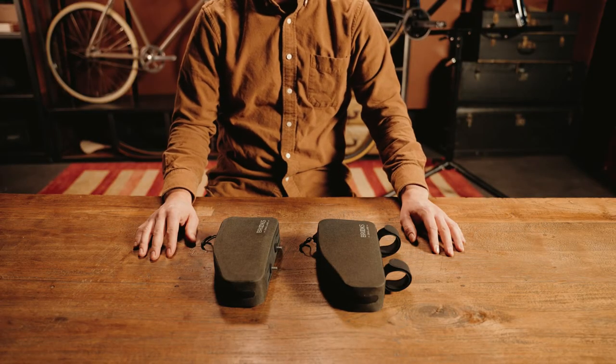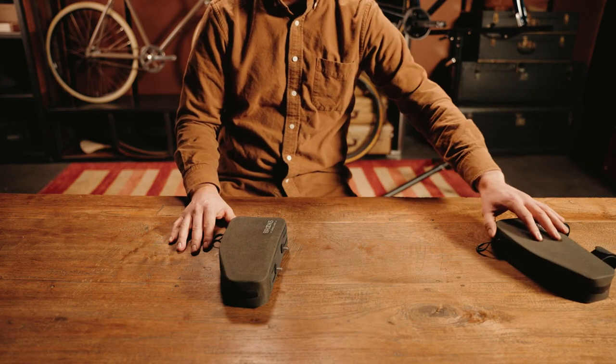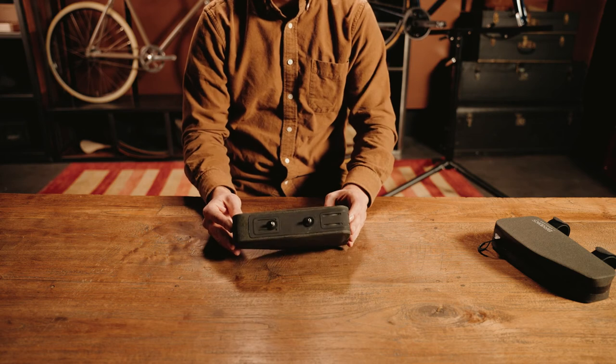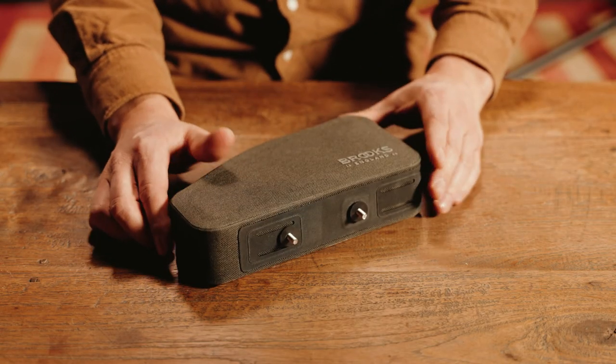Let's take a look at how to mount the top tube bag using the bolt attachment provided. This is the same clever, convenient top tube bag, with the additional bolted mounting option which may better suit your needs.